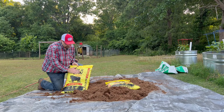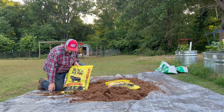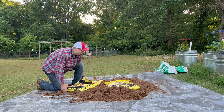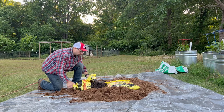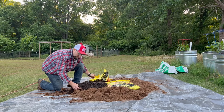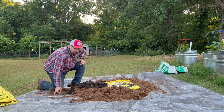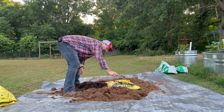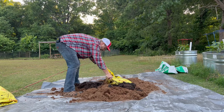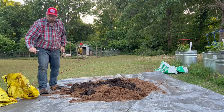The next ingredient is called Black Cow — it's a black cow manure with a 0.5, 0.5, 0.5 fertilizer rating. This is mainly intended for filler, and it's kind of sandy, so it helps with drainage when everything gets mixed up, while still giving it a little bit of fertilizer. You need two bags, and each bag is one cubic foot, so you're putting in two cubic feet. I just try to spread it around a bit since we're going to hand mix this in a minute.